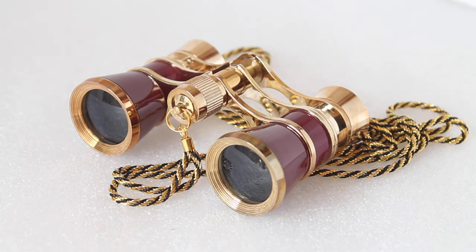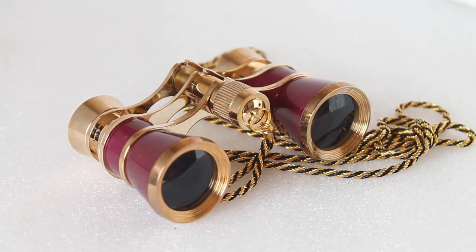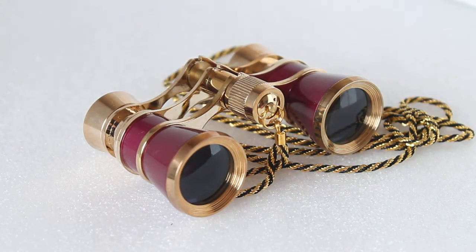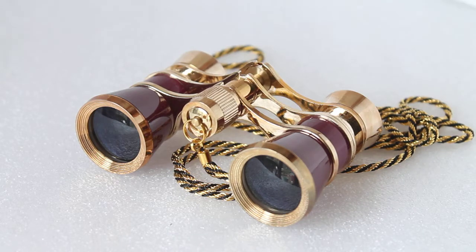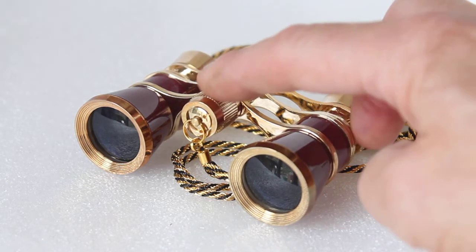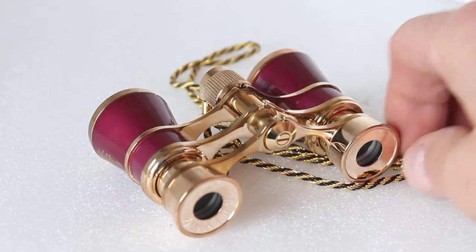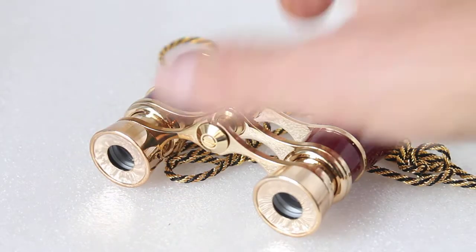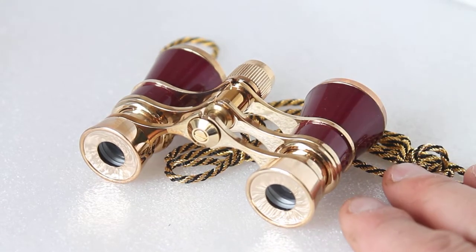So, something completely different — what we're looking at here is the Hilkinson 3x25 Opera/Theatre glasses. I was surprised by how versatile these are. They're ridiculously lightweight at 155 grams. You've got a focus ring at the front, nice and easy to use. I found focus was down to about five meters on this one; with another unit I tested it was around three meters, so there will be some variation. Very nice finish — a lovely gloss, colourful finish.